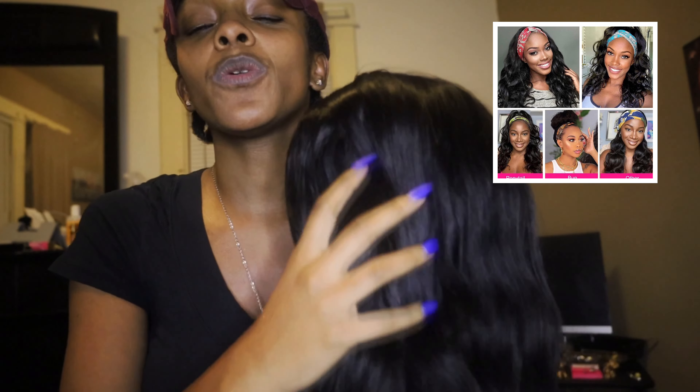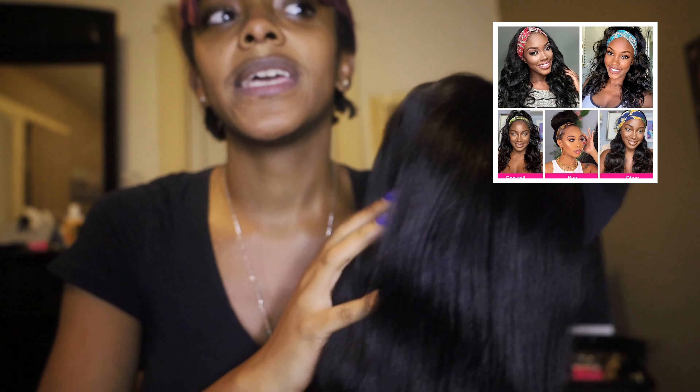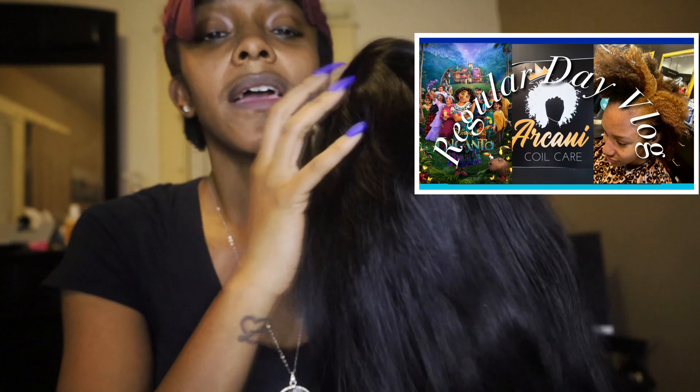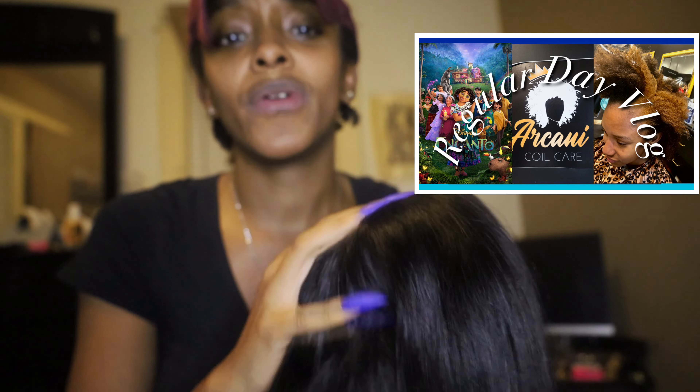Before I decided on this one, I was scrolling through Amazon just looking at headband wigs, and I don't know why — the girl in the picture dragged me in. It caught my attention. So I got the wig. Y'all saw me wearing it in that other vlog — I'll put the link right here. I hadn't washed it yet or prepped it, I was just like, I'm going to wear it.